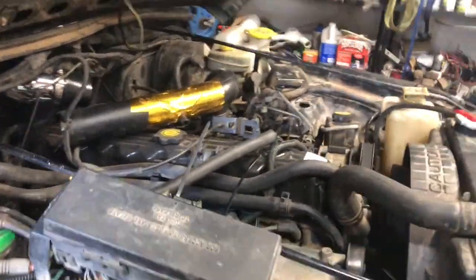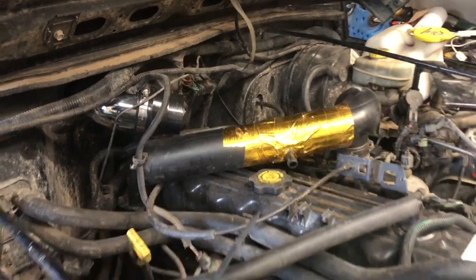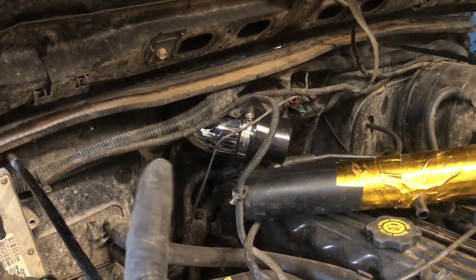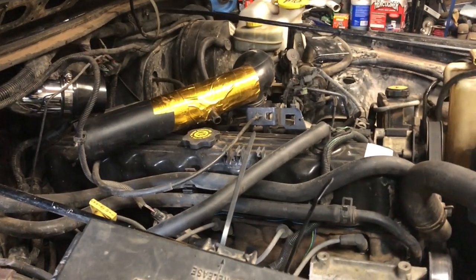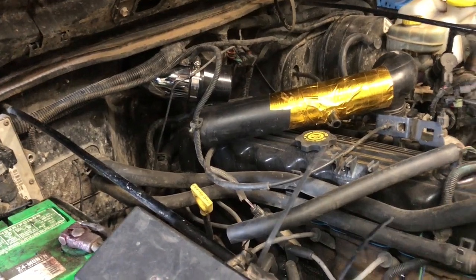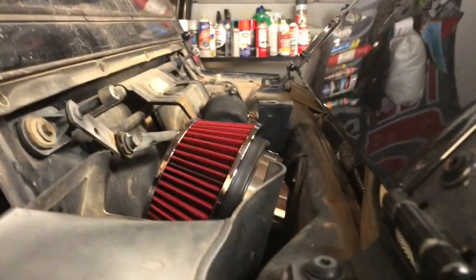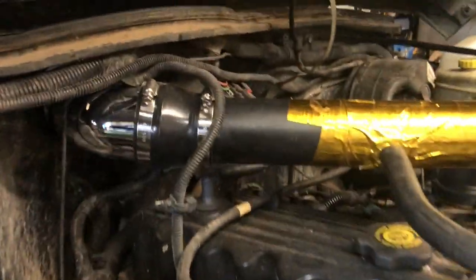One of the guys from Bleeping Jeep did a test — the stock airbox was pumping about 105-degree intake air temp, and the cowl intake was pushing 75 degrees Fahrenheit, so 30 degrees colder. These engines need all the power they can get, so that much colder air is going to do a lot to help. That's below the level of the shroud — it is connected, and that works.